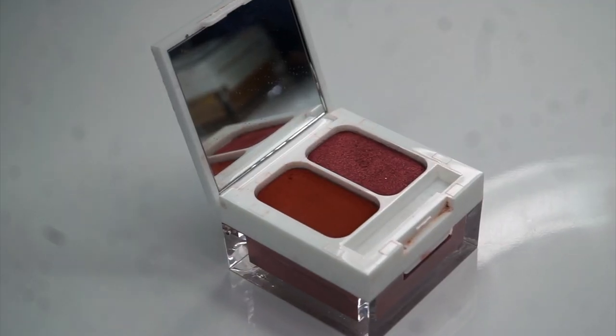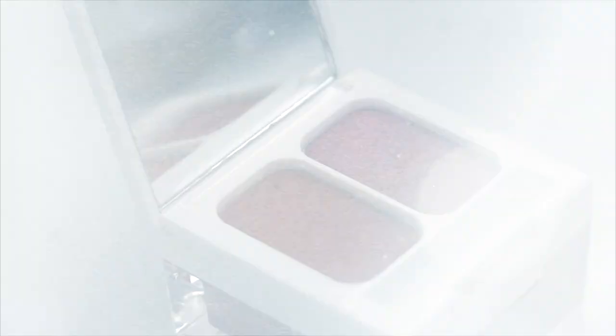So next we are jumping into the Temptress palette and this color is so gorgeous. This red shade is actually called Whiskey Dry. And I never filled you guys in on what the color already on my lid is called — it's called Oobetch. So we're going to go ahead and put a little Whiskey Dry on our Oobetch.